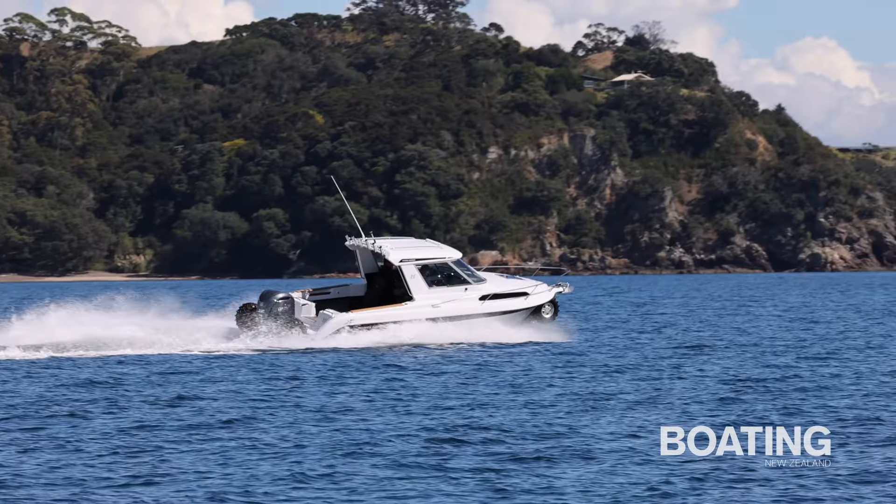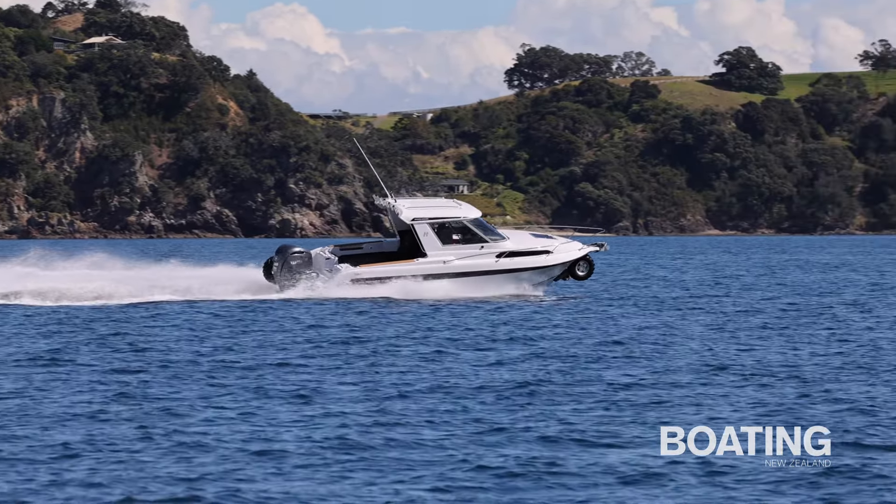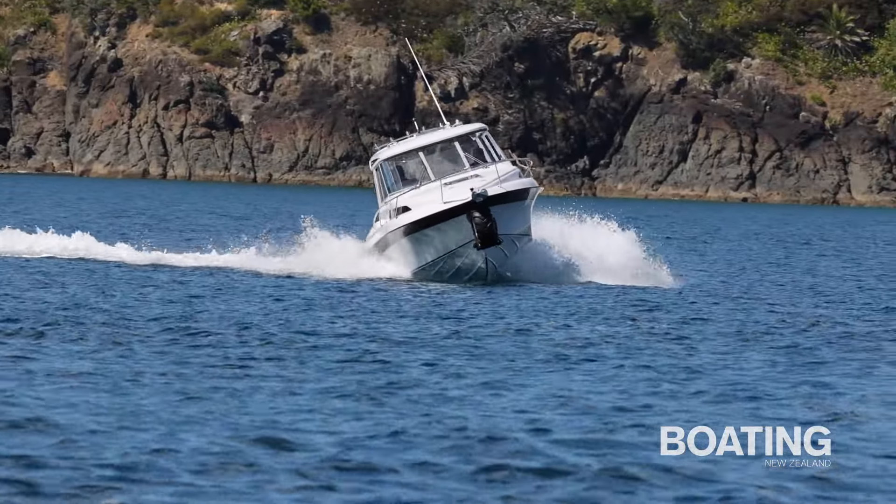Haynes Hunter's 725 range is known for its fine performance, safe handling and superior comfort. The Overlander delivers on all that, plus the ability to drive ashore.